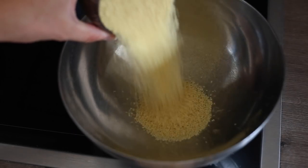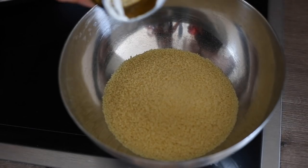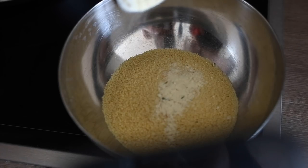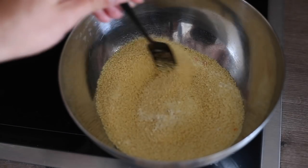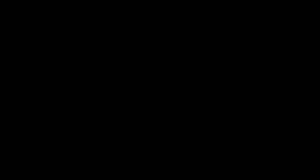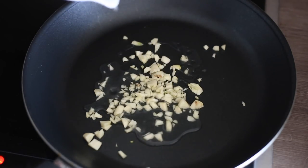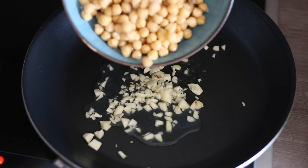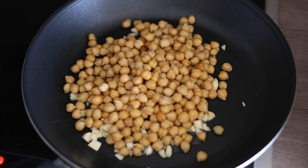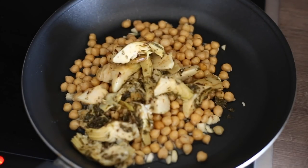Let's get right into the recipe. Start with around 250 grams of couscous in a bowl, add a little veggie stock for flavor, then cover with hot water. Meanwhile, cut up two cloves of garlic into small pieces, add them to a pan with the juice of half a lemon, and throw everything together — 200 grams of chickpeas, around 140 grams of canned artichokes, and 100 grams of olives.